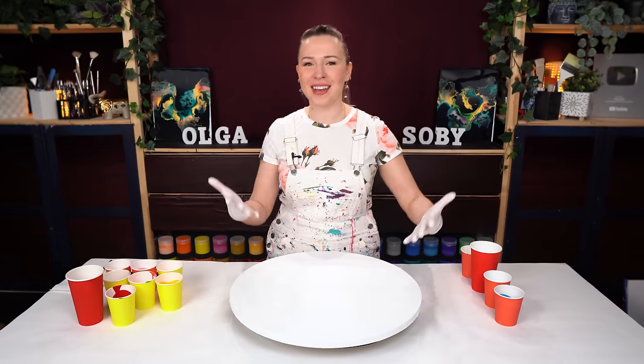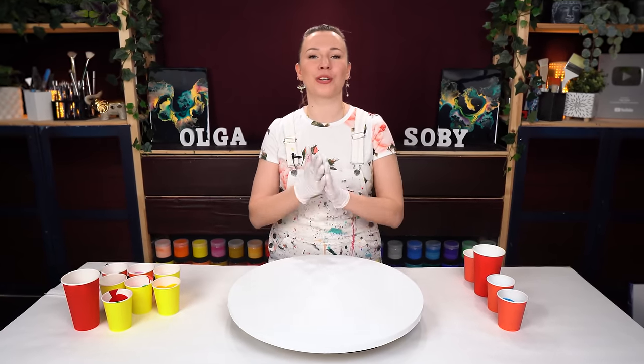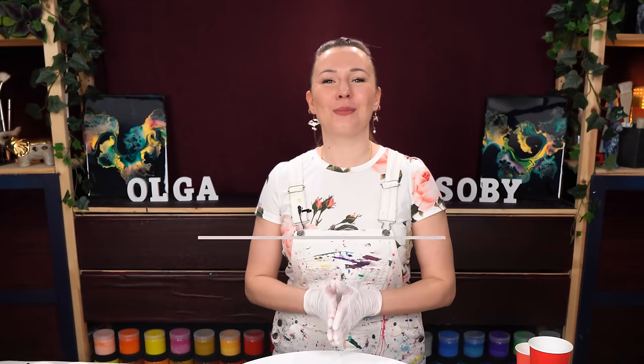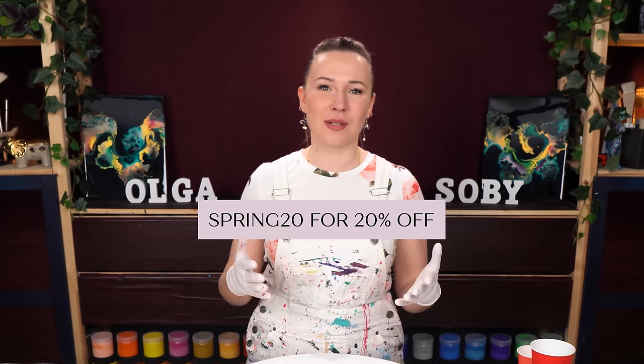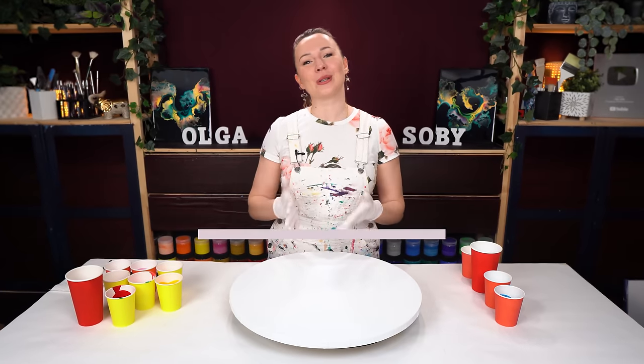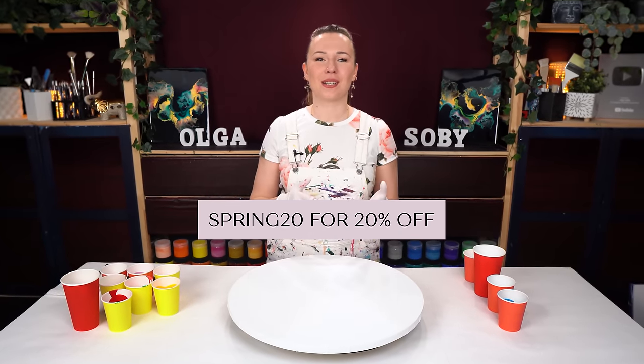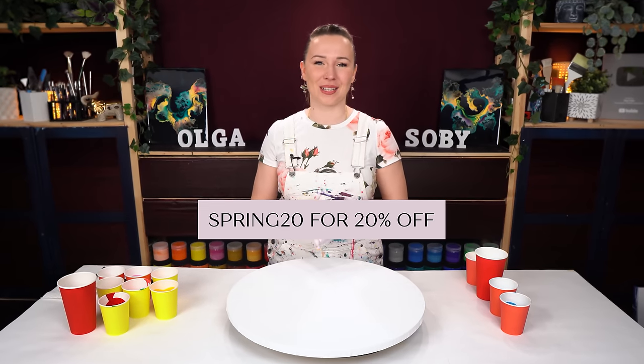We want to inspire and encourage you to also grow, change, evolve, be brave, try new things, and explore new techniques. It is a part of being an artist, and to help you along the way we offer a discount on our online courses. Right now you can use coupon code SPRINT20 to get 20% off the Acrylic Pouring A2Z course that we created together several years back. You can also use the same coupon code SPRINT20 to get 20% off my new Fluid Art Mastery online course.